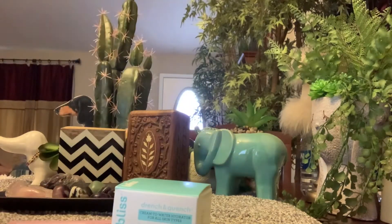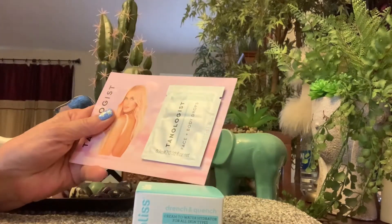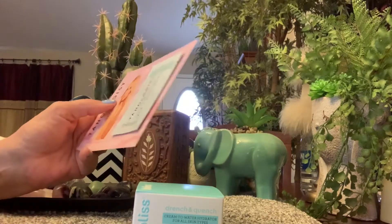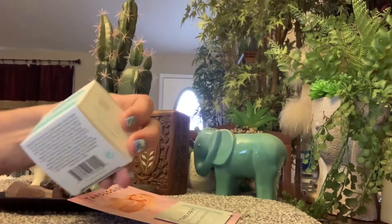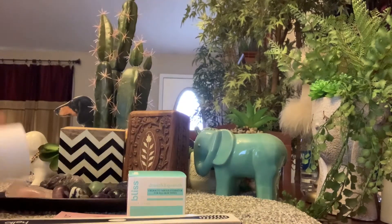We got one more item — actually two more. I don't know how to use this; I might just play with it and see what I can do with it. We got the face and body tanning drops, we got the Bliss face cream or body cream, we got the toothbrush — the Hello toothbrush — and the Hello toothpaste.